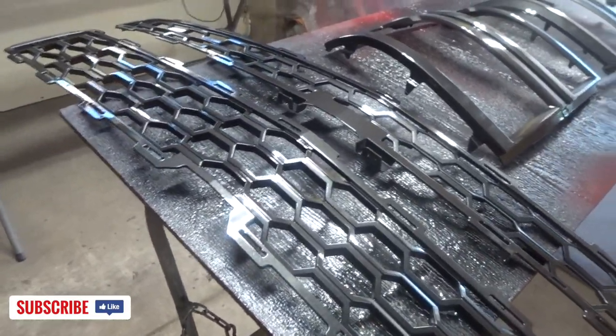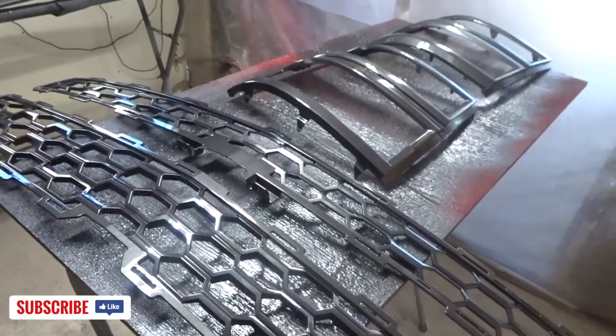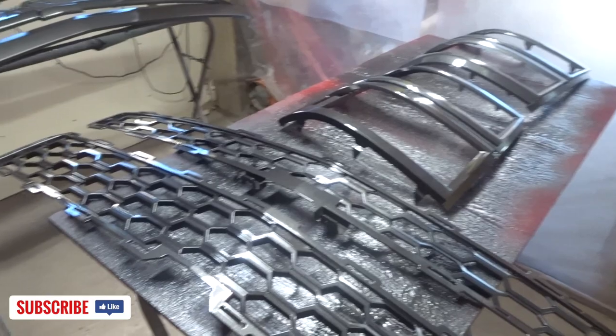By the time I get the bumper in here, this should be cured. I'm gonna pull these out in the sun so they can bake, and then we'll get the bumper in here.